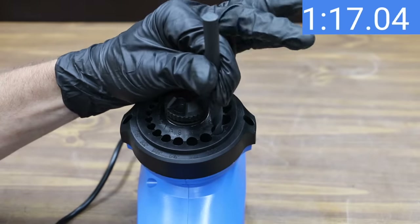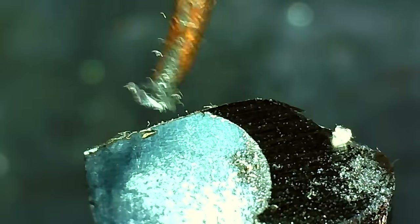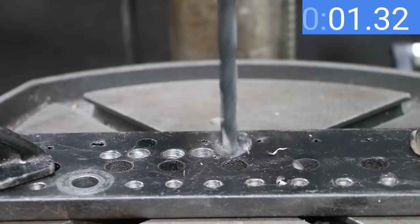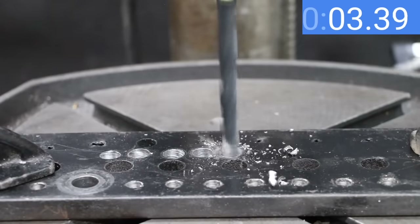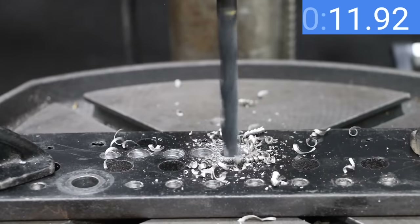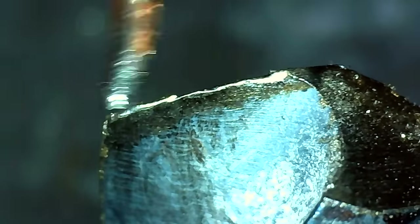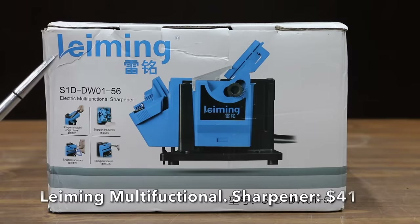After a minute and a half of sharpening with the Lemming there's still some damaged material to remove, so the Lemming went to work for about another minute. The drill bit now looks nice and sharp, and the Lemming's sharpened bit drills through the half-inch mild steel in 12.55 seconds, good enough for second place behind the Trooper. The Lemming drill bit sharpener definitely makes a lot smoother cut than the Trooper.